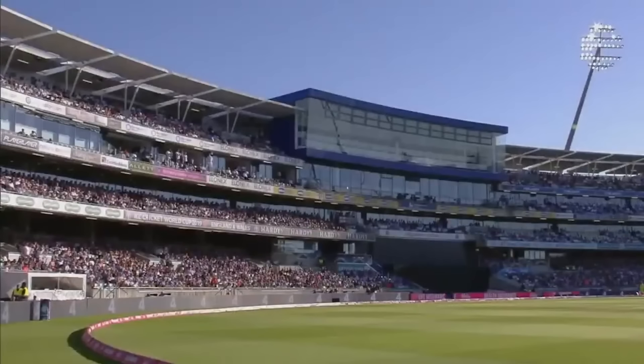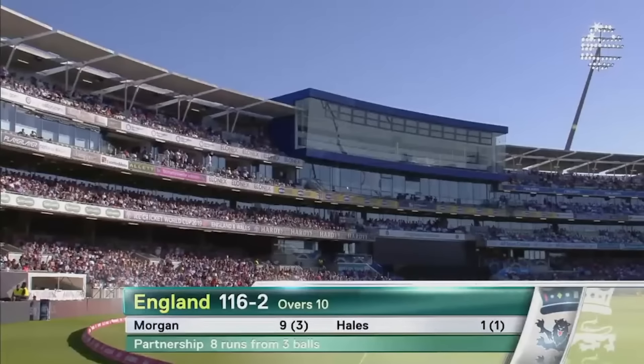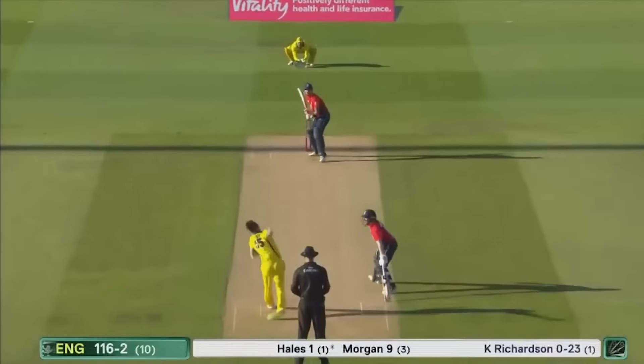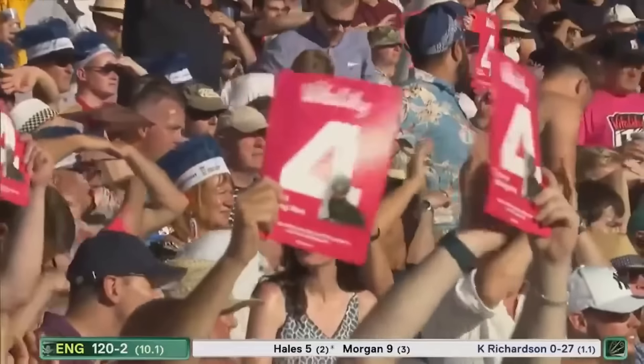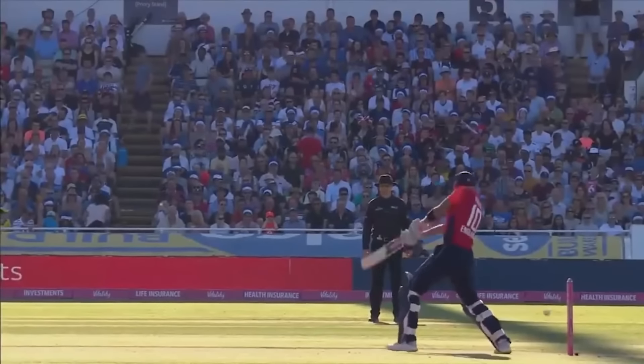Welcome back to Edgbaston. Eoin Morgan and Alex Hales at the crease for England — they're already 116 for two with still ten overs to go in the innings. Carved away — four for Hales! This outfield is so fast. He owns three of the highest scores in England T20 international history, all as an opener. He's come in here at four.